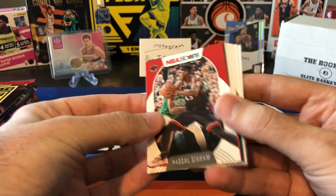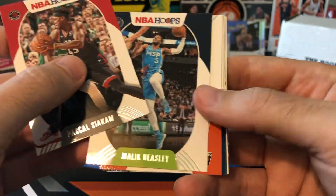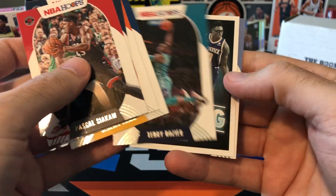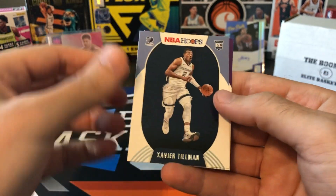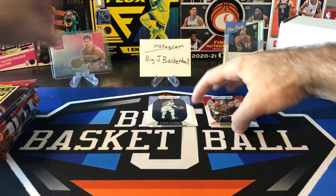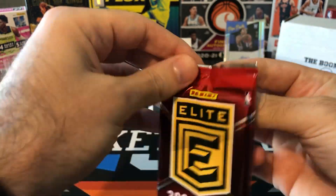Here's our hoops hobby from 2020-21. Let's see if we can get something good out of here. Siakam, Malik Beasley, Aaron Baines, Jeremy Lamb, Terry Rozier. We got a now playing Jalen Smith and rookies — Xavier Tillman and Robert Woodard. All right, that was a bust, but that's okay. Not always expecting huge hits out of one pack of hoops hobby.